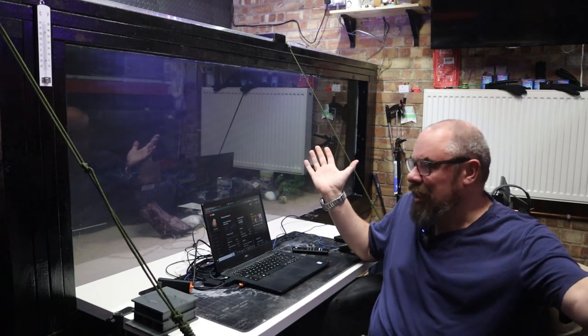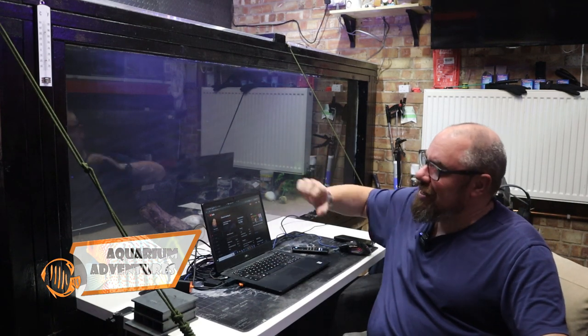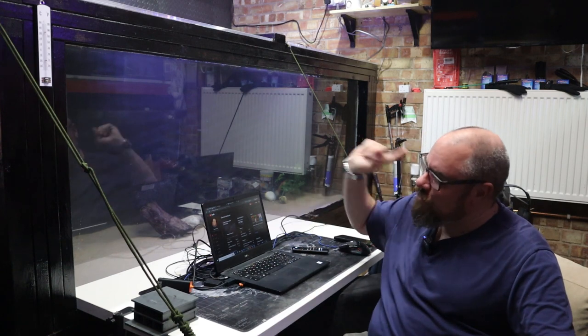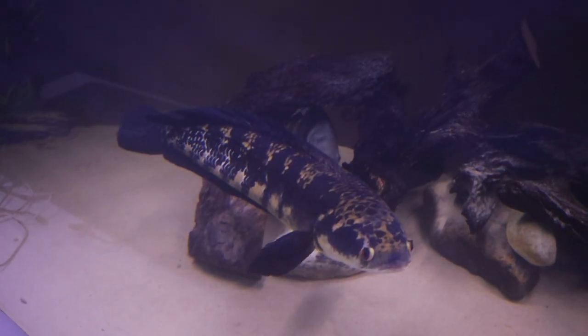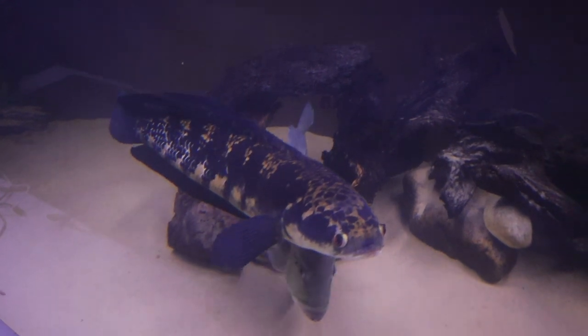Hey everybody, welcome back to my office. Today we're experimenting. So this is Megatank. If you haven't been here before, this is my DIY built plywood aquarium. It is 8 foot by 4 foot by 3 foot. At the moment it's housing some giant fish - a giant emperor snakehead and an Azul peacock bass that I've rescued fairly recently.